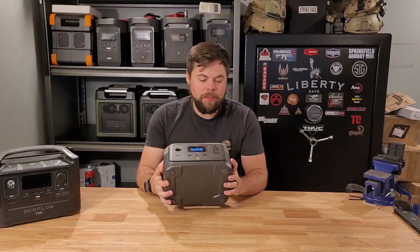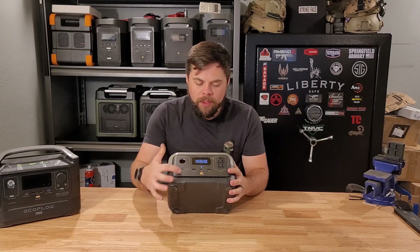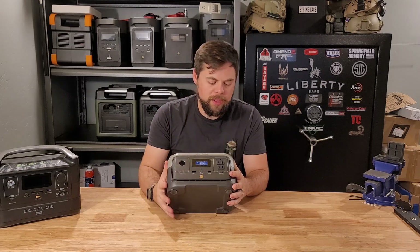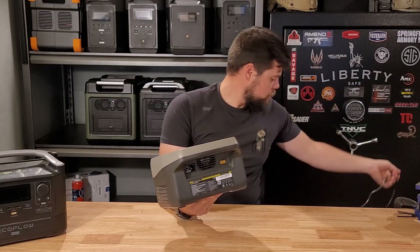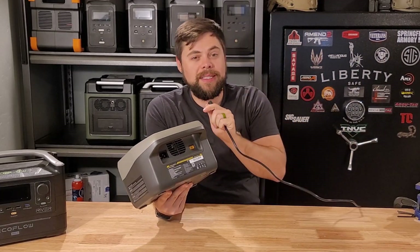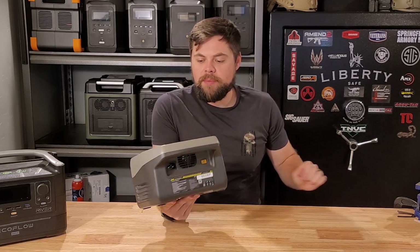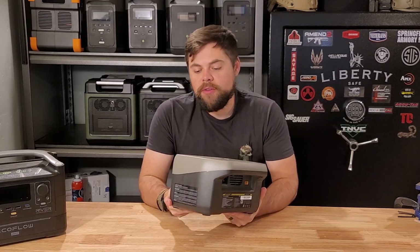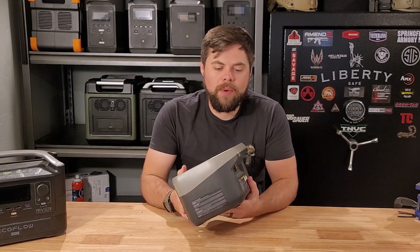It's a very simple unit. There's one three-prong 120-volt outlet and one two-prong outlet. You've got USB-A, USB-A, USB-C, and a typical 12-volt cigarette lighter port. On the back you've got your charging cable — just a normal cable with no big adapter brick, which is really nice as it's all built in — and then an XT60 solar connector. Very simple and lightweight, with all the specs right on the back.